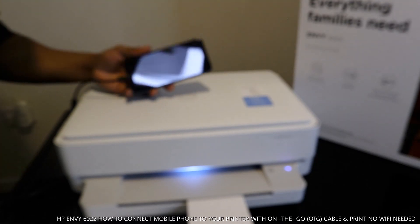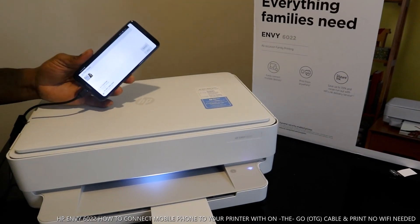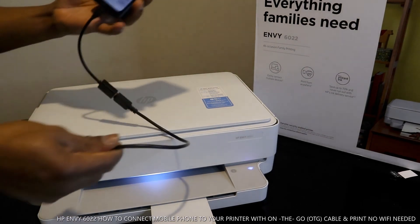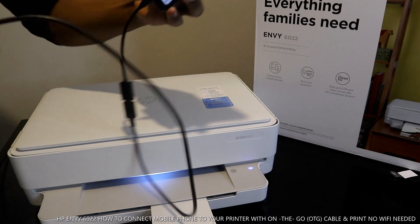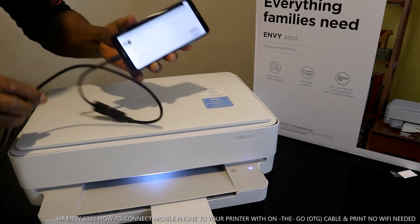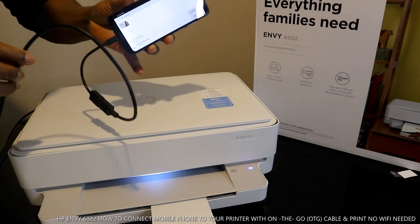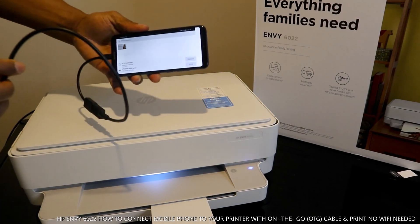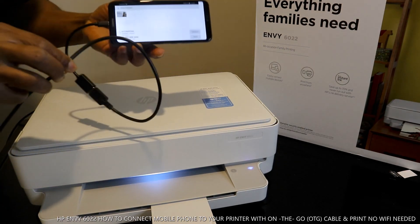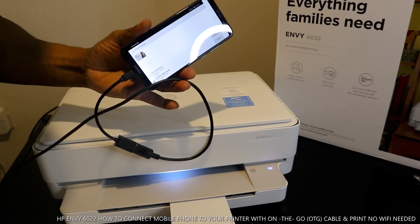If you're happy with what I've explained, please consider subscribing. This is how to print or scan with your mobile device using an OTG cable. This cable is very crucial for using this printer. Just connect the OTG cable via the HP USB port and you'll be able to print from your mobile device. Thank you very much and stay blessed!